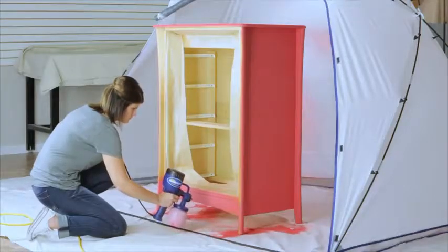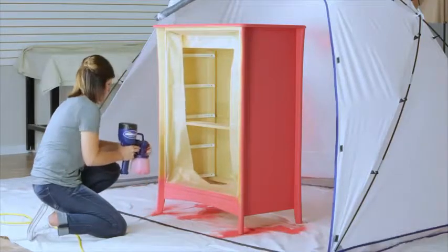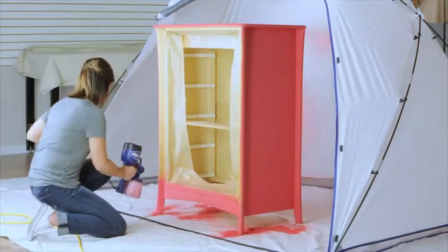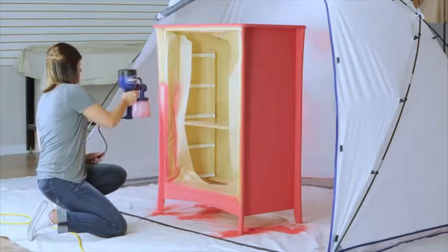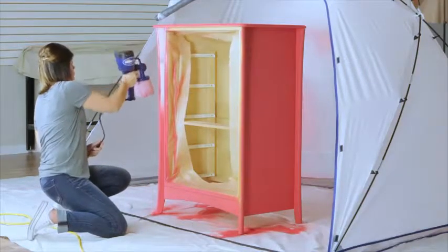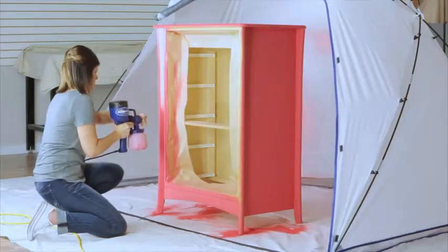The nozzle has three adjustments so you can get paint where you want it and how you want it. Just twist the nozzle and it clicks into position for spraying vertical. Another twist and click for spraying horizontal.